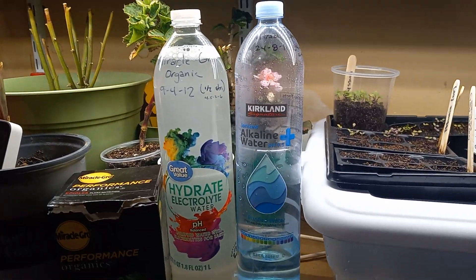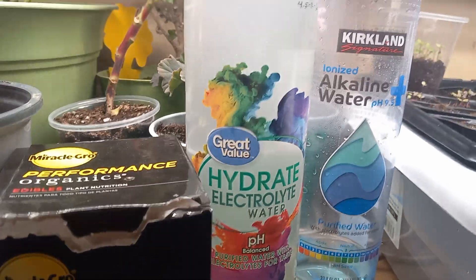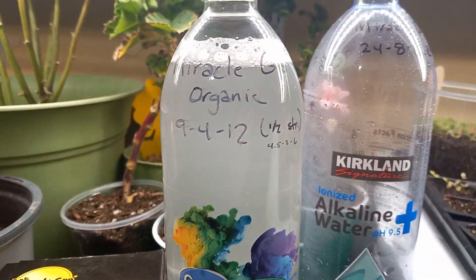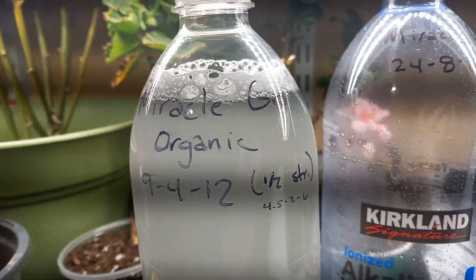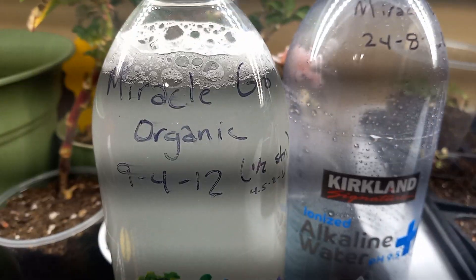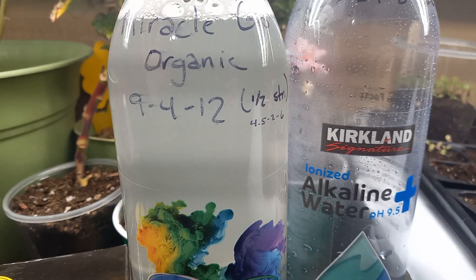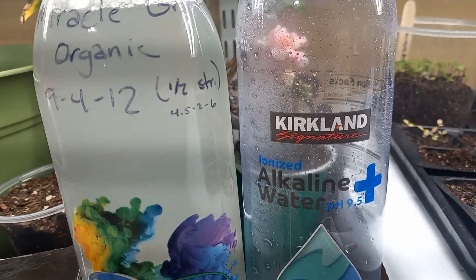What I have here is some Miracle-Gro Performance Organics. It's water soluble, and I put it into this liter bottle here. What I did is I diluted it at half strength — Miracle-Gro organic half strength. It's a 9-4-12, but at half strength it's approximately a 4-2-6.